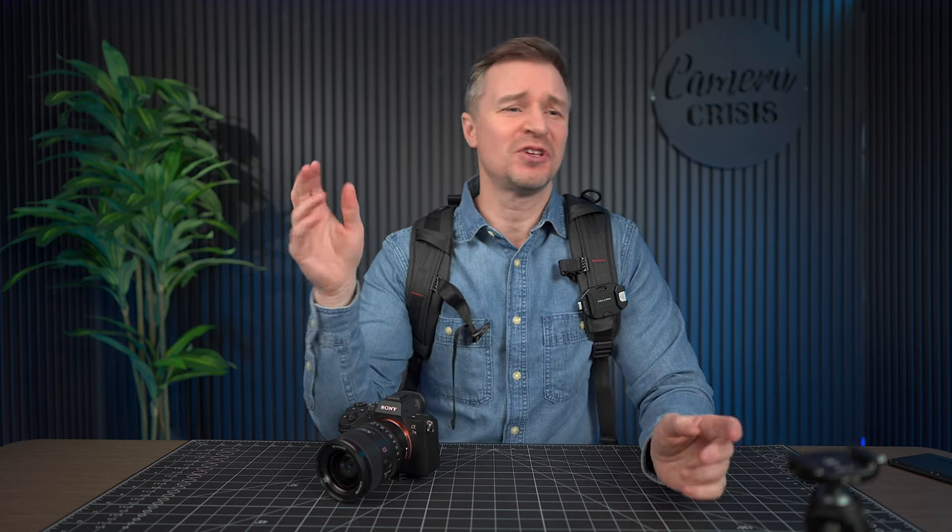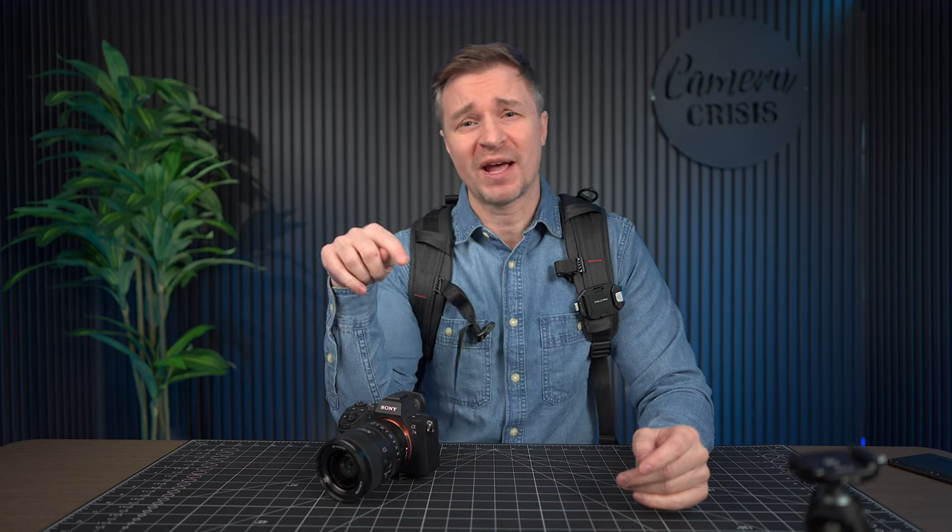Big thanks to Falcam for sending this out to review, and also Ulanzi, who is the parent company of Falcam. Thanks for making all of these products that work together — it's made my life a whole lot easier, and hopefully your life easier too. We'll talk to you again soon. Bye-bye.